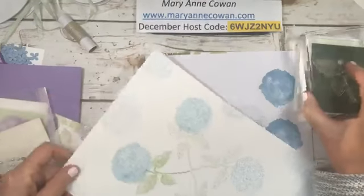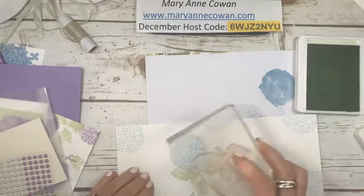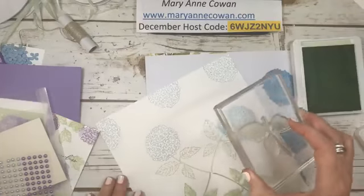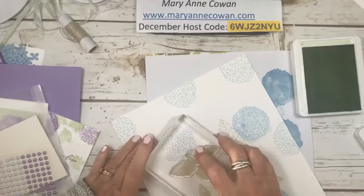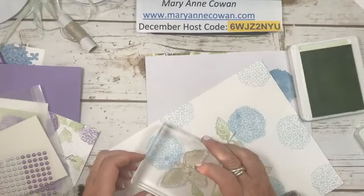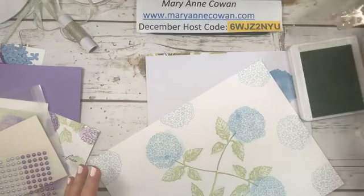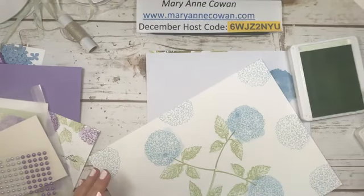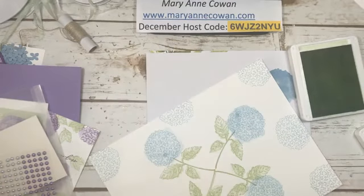I did post my new upcoming classes. I have the hydrangea class and the snail mail class. The hydrangea class has an option to purchase the bundle, and then I throw in some freebies. But for the class you will not need the bundle — everything will be ready. So I have to be very strategic in how I design the cards. What I'm doing is this week, of all the cards that I do, I'm going to pick my four favorites. And I can tell you right now, this is going to be one of them, and I'll probably do it in two different colors.